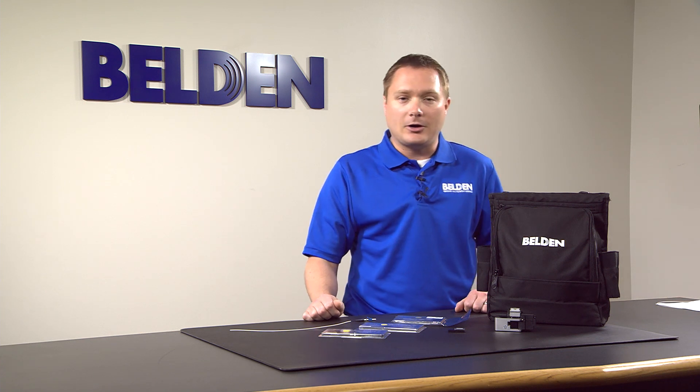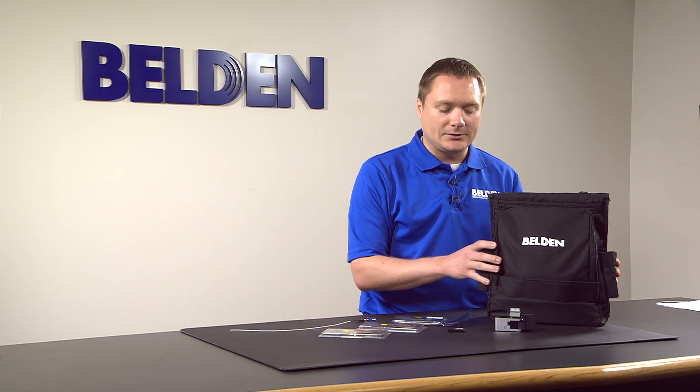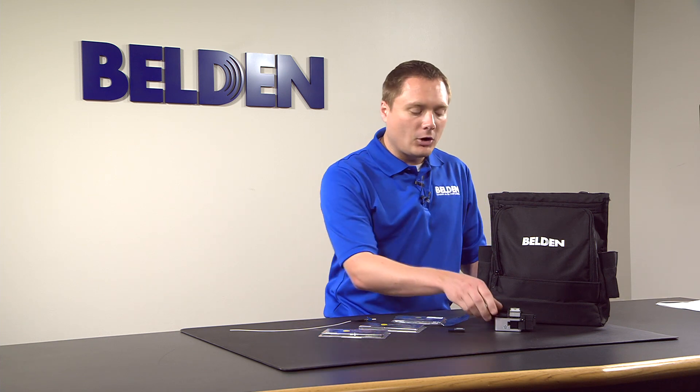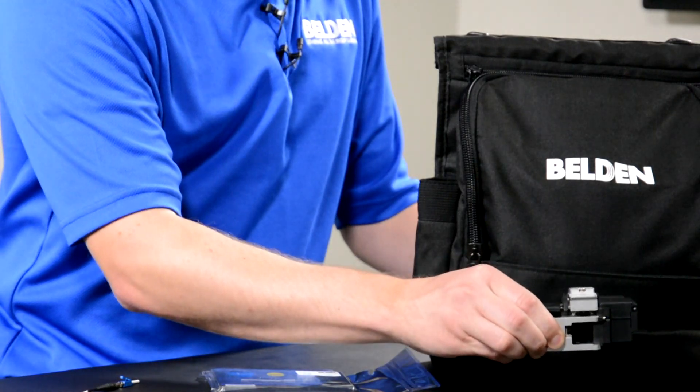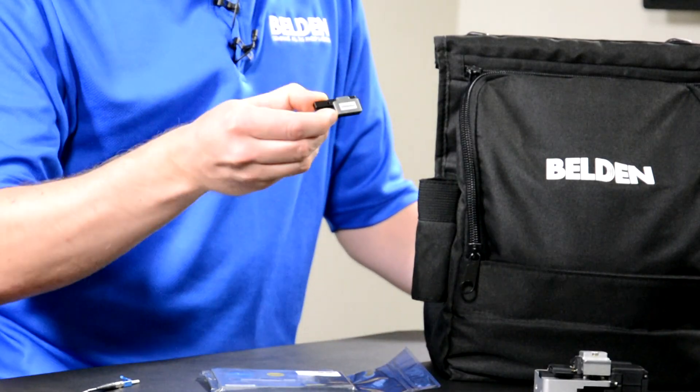The FX Fusion product family also includes the option of precision and standard toolkits, which comes with either the precision cleaver or FX Fusion standard cleaver. It also comes with a cable slitter and splice holders to work with the Fusion splicers.